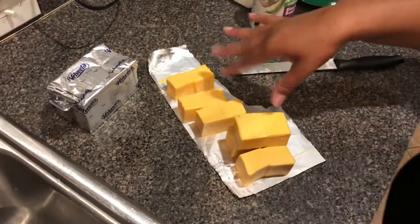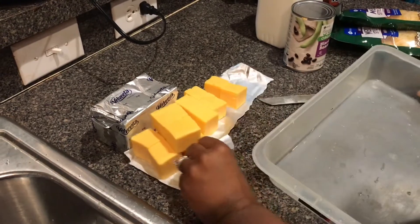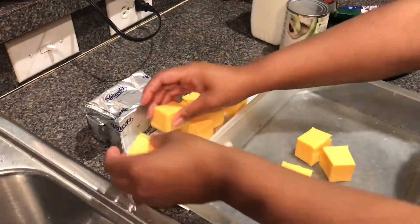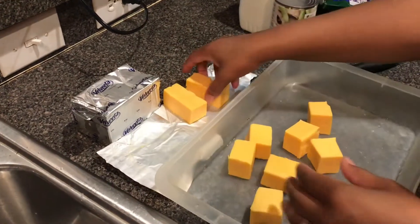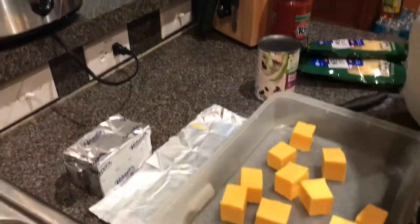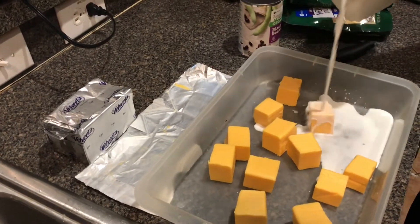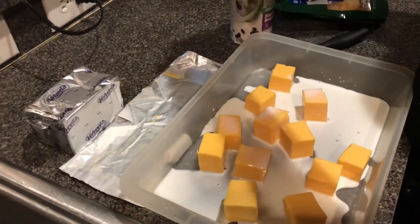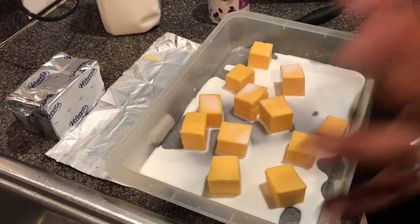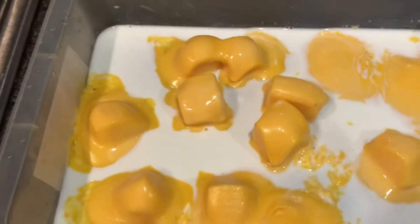All right, you can keep it right in here. Please excuse what I'm using — my husband has used all my big bowls for his dog outside, so you gotta use what you got. We're going to put the cubed cheese in there, add some milk, and that's all you need at first. We're going to throw this in the microwave for about one to two minutes.